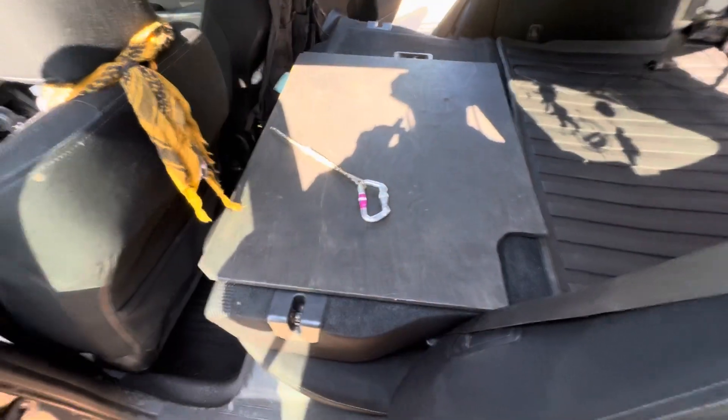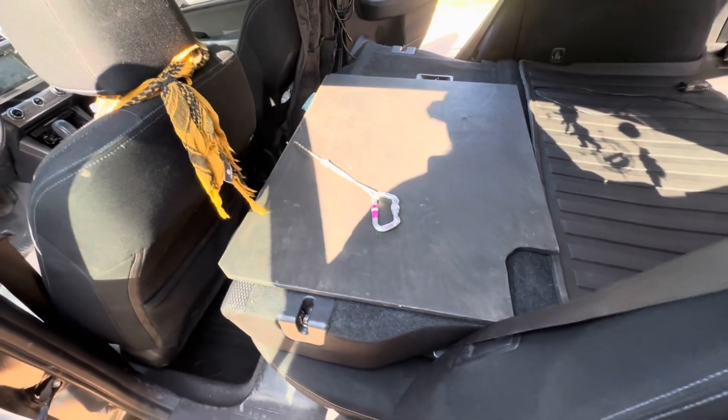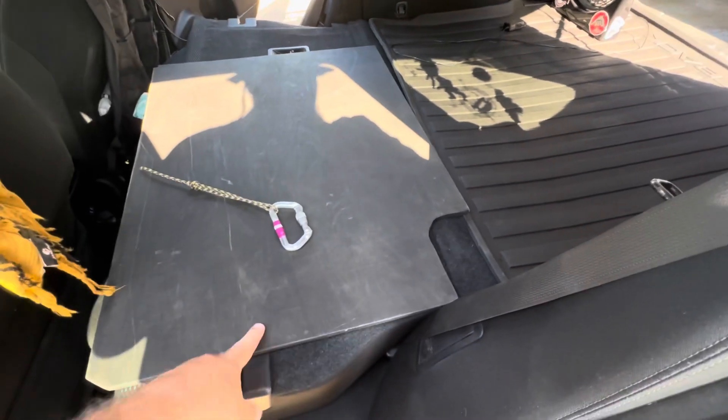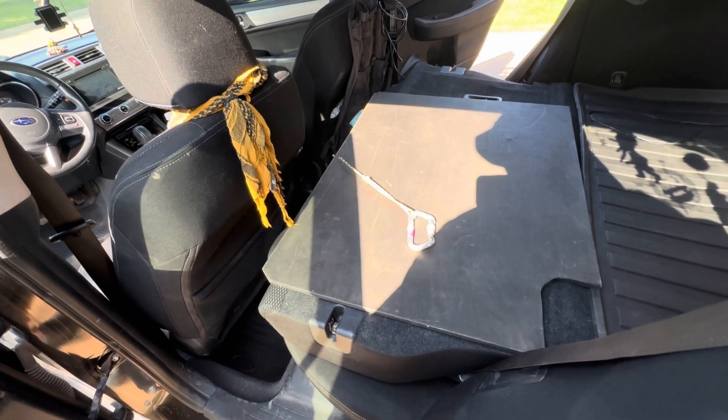I do have a 12-volt plug-in at the back of the hatch, but I very seldom ever use it — it's kind of worthless since it shuts off with the ignition. Here's step two of my build. I cut this board out and painted it black so it didn't stand out — truly cosmetic.